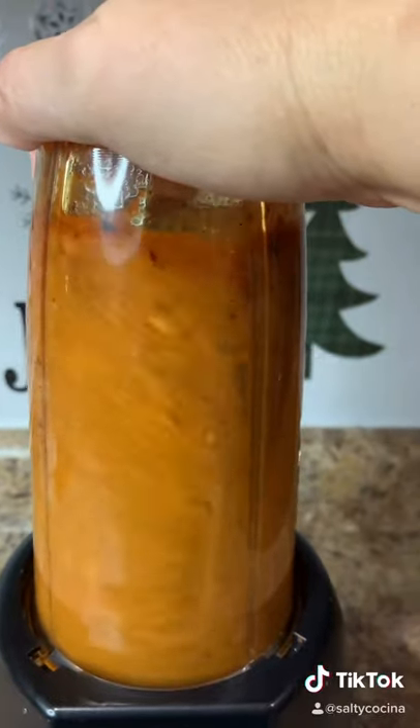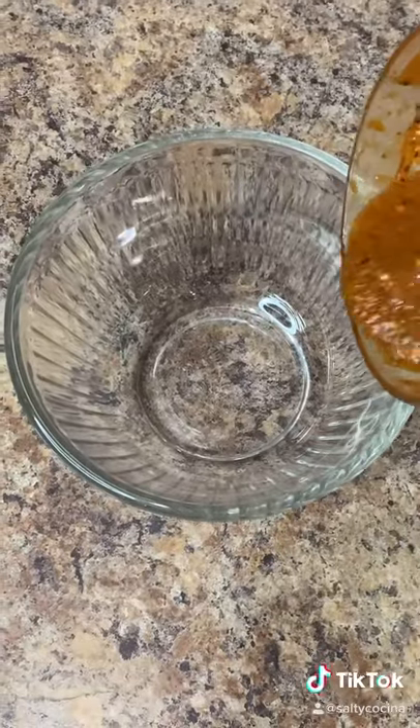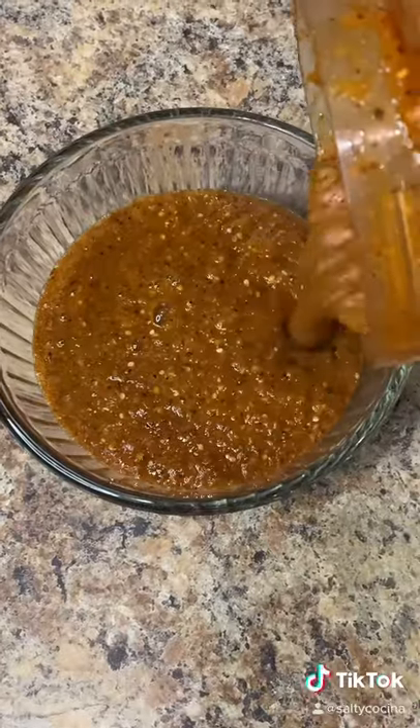Blend on high for a good minute, then transfer it to your favorite bowl. Enjoy with your favorite dishes or tacos.